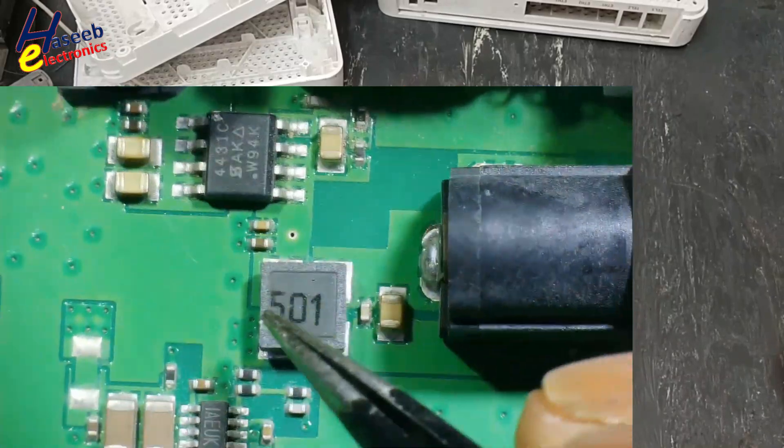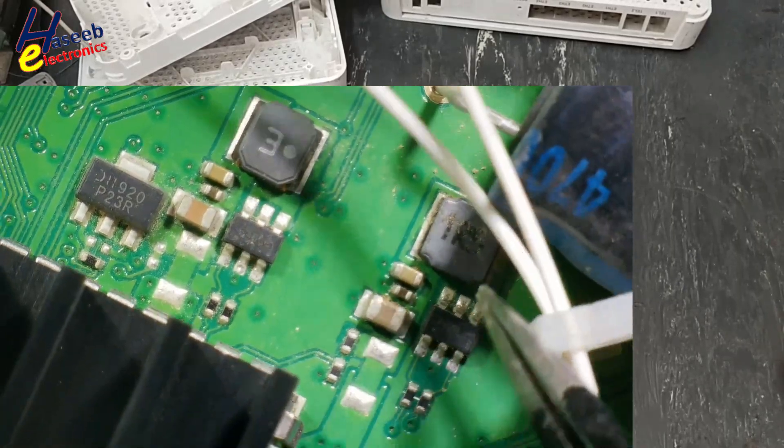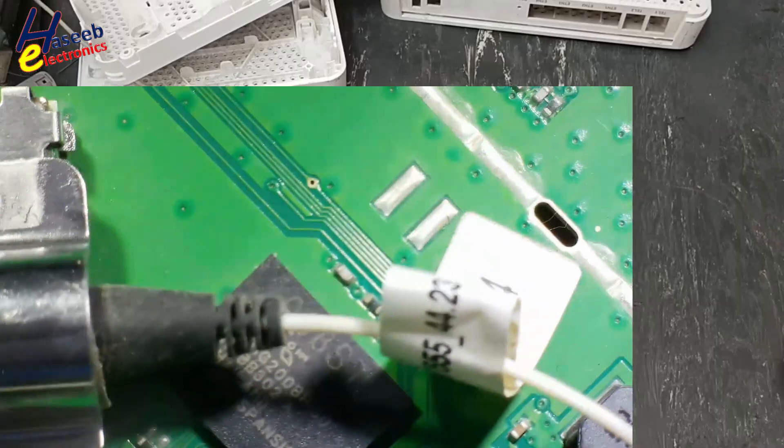No burning signs. These regulators are also looking safe. Really, there is no damage in this portion — in the power supply section.